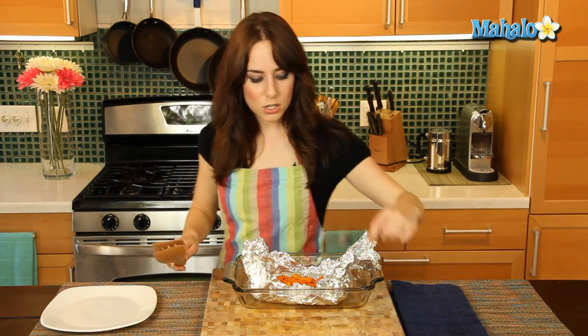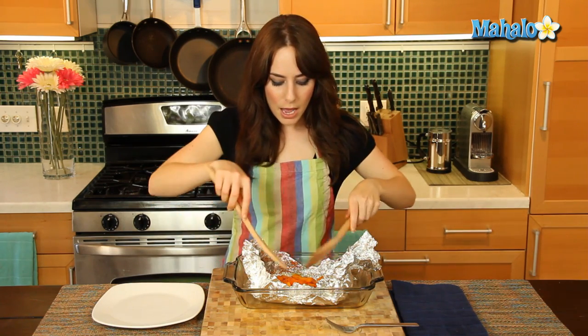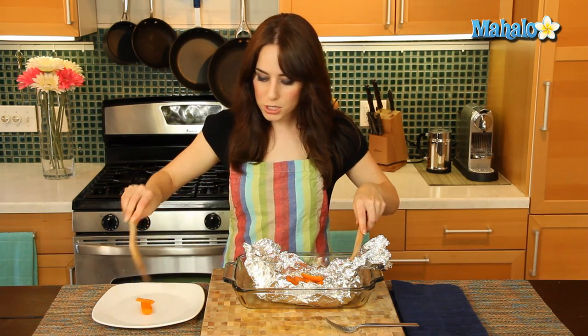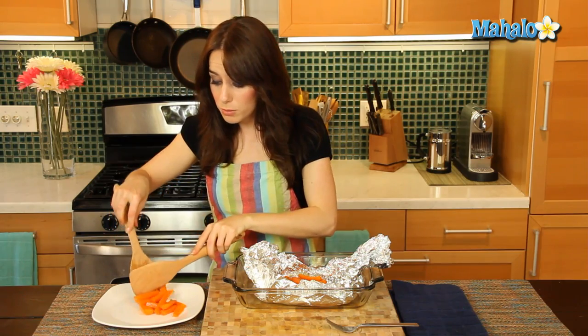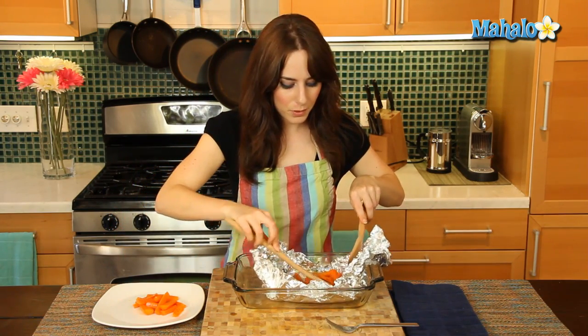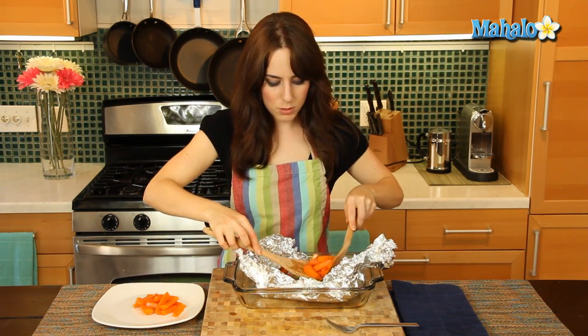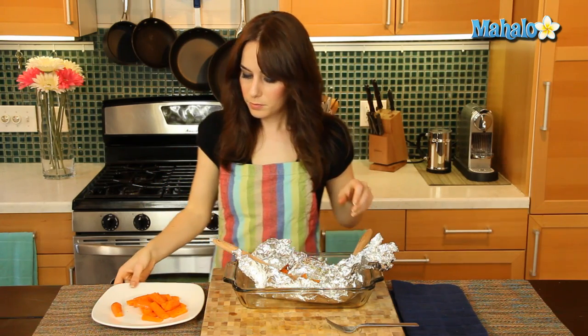It smells so good. Let's move these onto our plate. Now something to note — although we just did olive oil, salt, and pepper, if you're doing roasted carrots like this, you could always garnish them with nice fresh herbs like parsley or even chives, which would be really good. All sorts of lovely things you can do with your roasted carrots. And there you have it — easy enough, super delicious, ready to go. That's how you roast carrots.